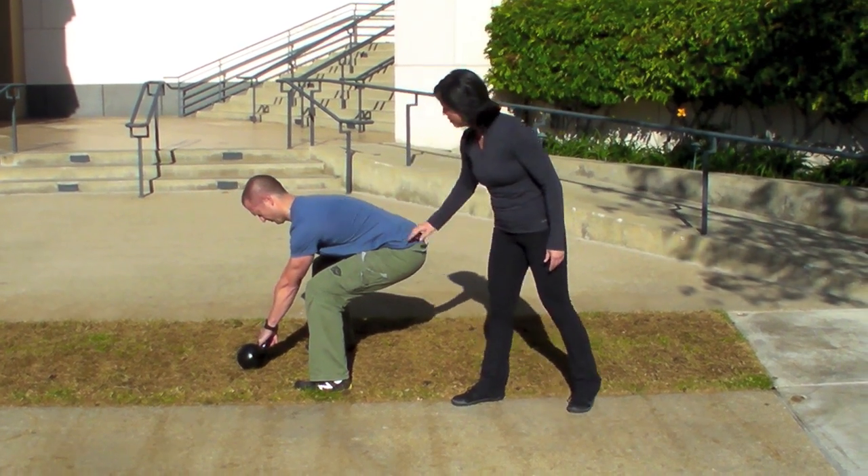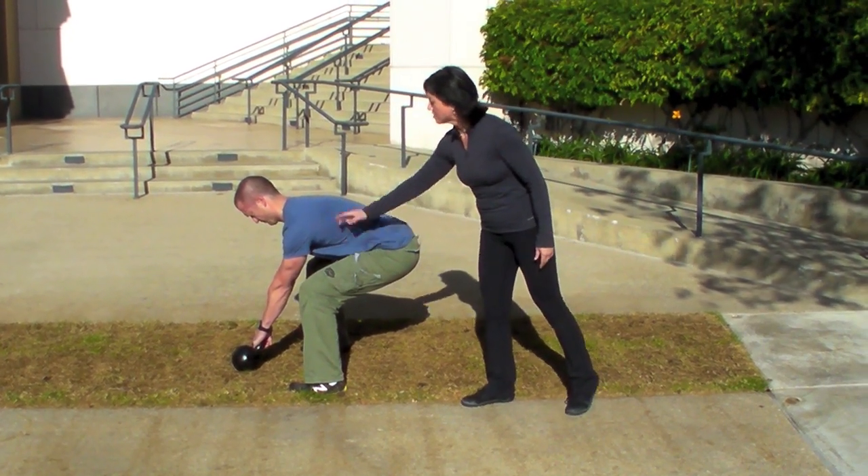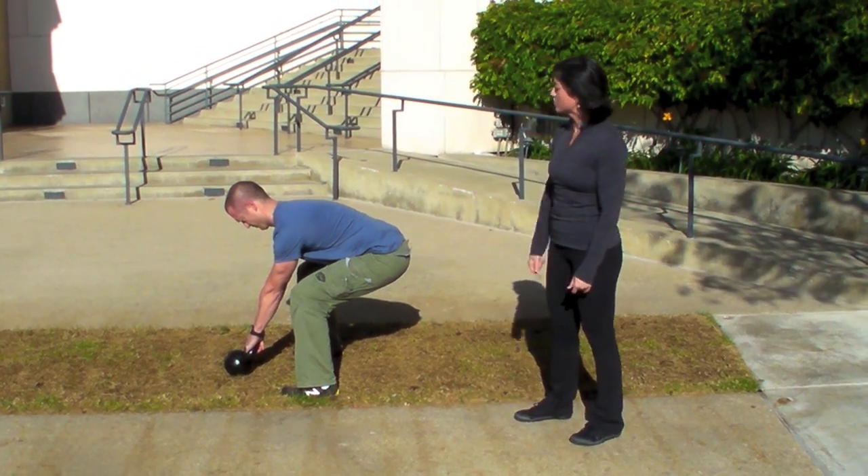Shoulders a bit higher than hips, hips higher than knees, weight is in the posterior — that's going to be set up perfectly to start the swing.